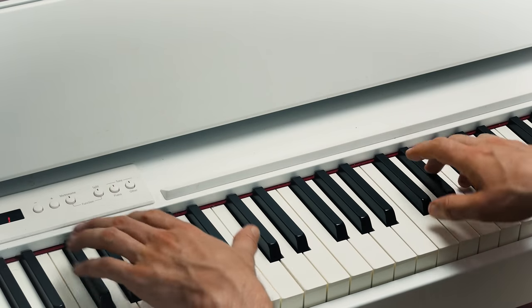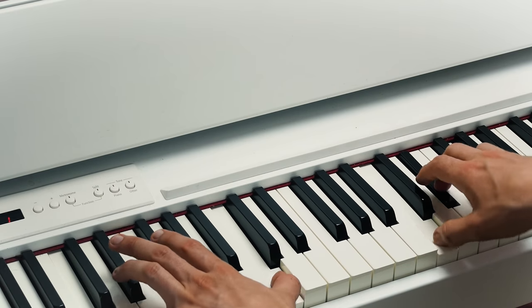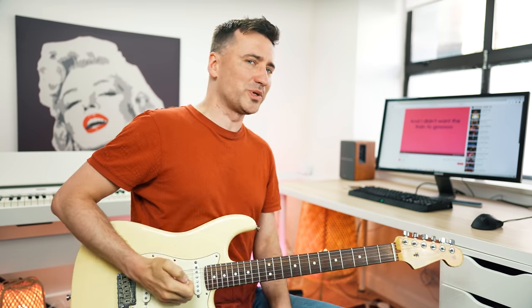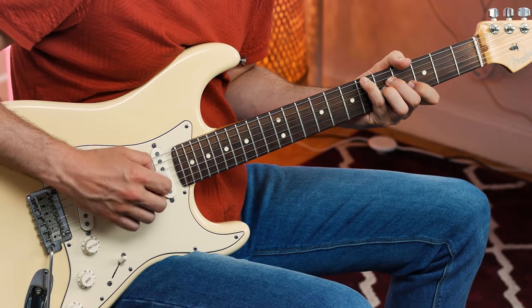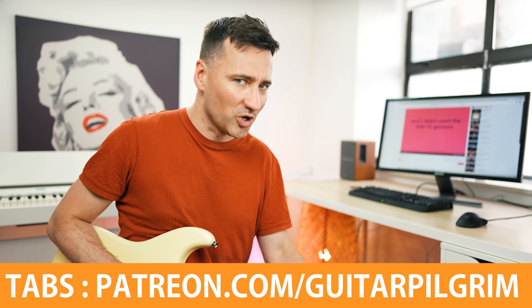Anyway, this song — and especially this bridge — you can tell was written on the piano, because on the piano these chords make perfect sense. Not too difficult. Perfectly natural on the piano, but on the guitar you get all sorts of finger-twisting bar chords. And on top of that, if you're also going to do these Hendrix embellishments, you're talking about a song that on guitar is actually quite challenging. Who would have thought Duffy on the electric guitar would be a challenge? Let's see if we can do it. You can find the chord sheet and tabs as always on my Patreon site.